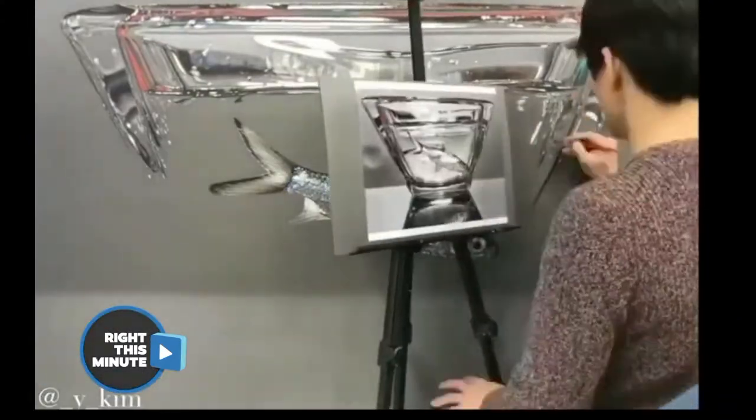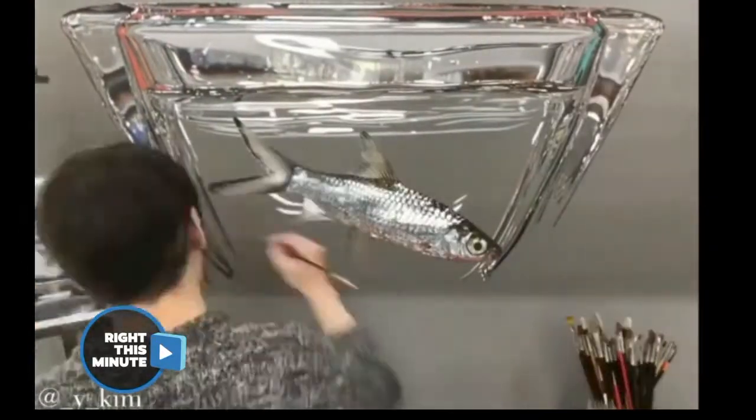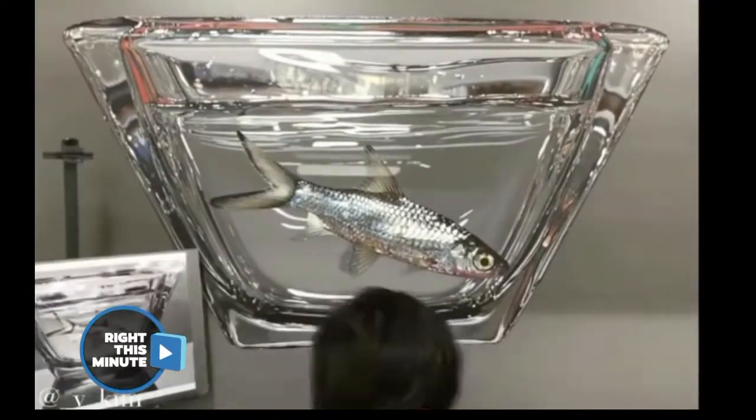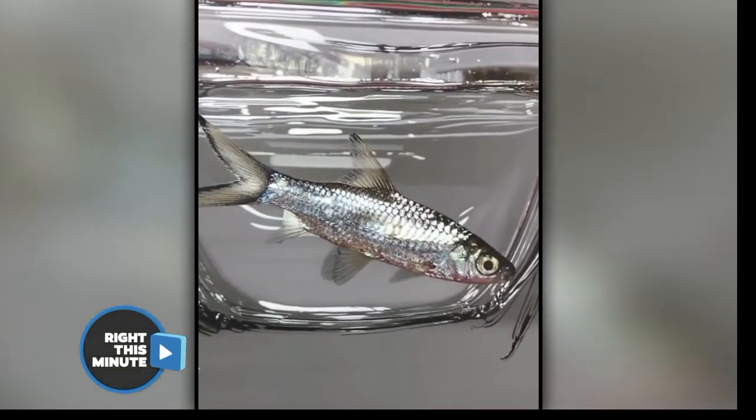It's the light bending and reflecting off of the fish and bending through the glass that's freaking me out. He couldn't have picked a more difficult thing to try and recreate. You can almost make out the room where that glass was. I would never believe that's a painting.